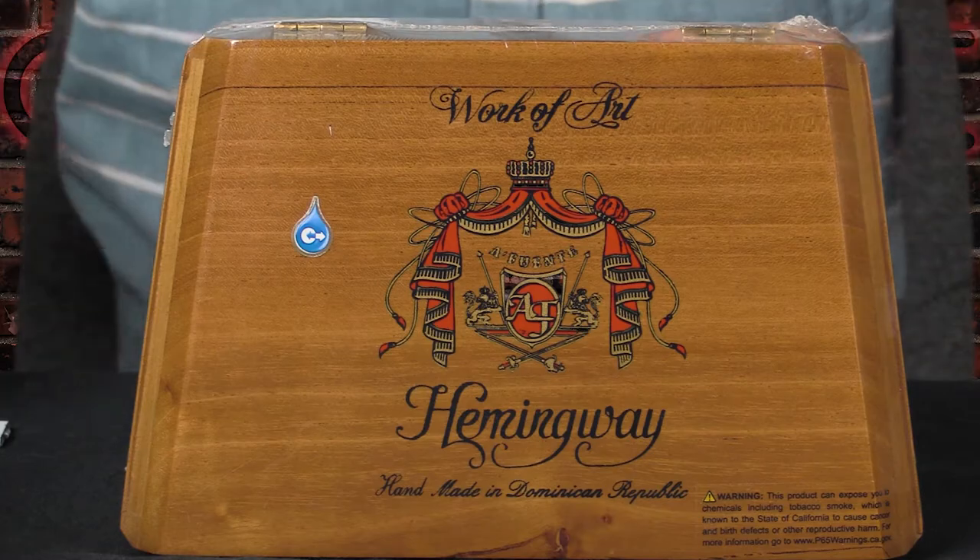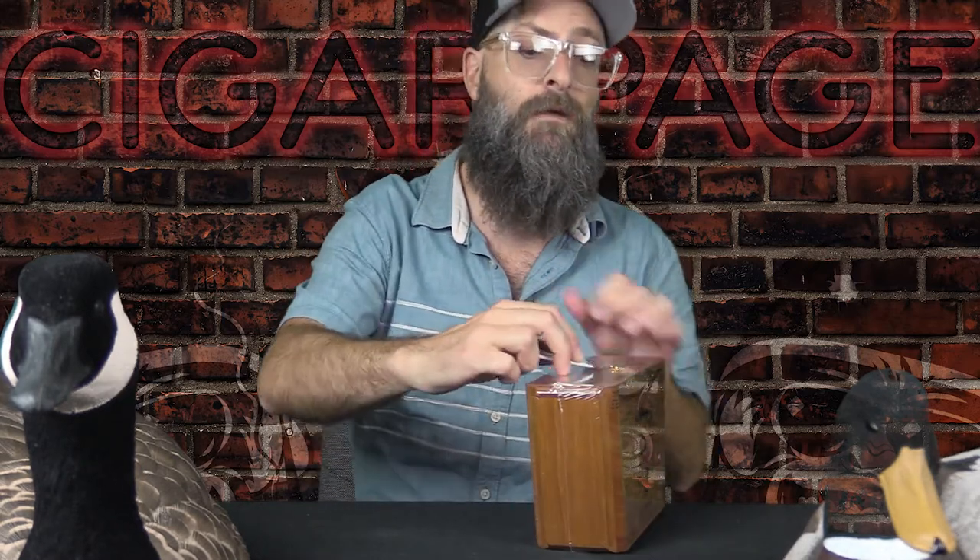I might as well show you — I have them right here, so let's do that. Hemingway boxes, by the way, are some of the best boxes out there in my opinion. They look nice. They have a very classic, simple look to them, with really high-quality wood used. They don't go all out with crazy colors in the designs — they just keep everything really clean and simple. I really appreciate that. They also haven't changed their packaging in a long time, which I appreciate, because some brands are changing their boxes and bands every couple of months and it gets confusing. But Fuente Hemingway — classic, classic line.